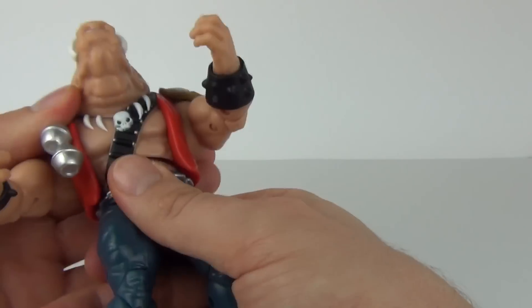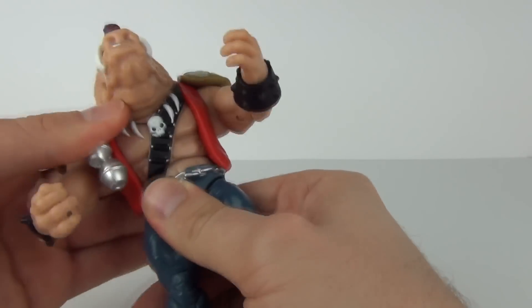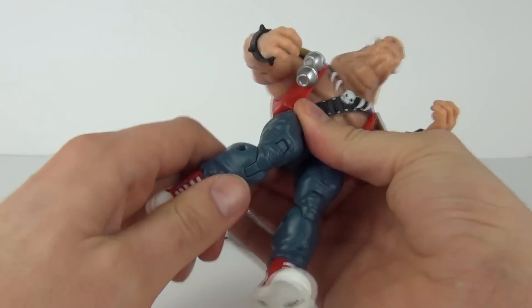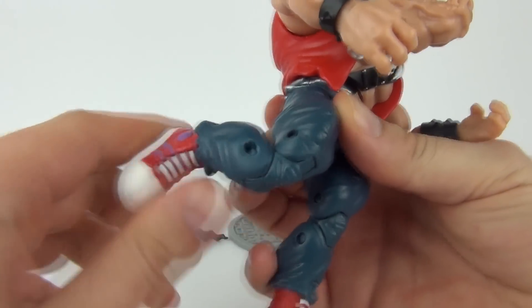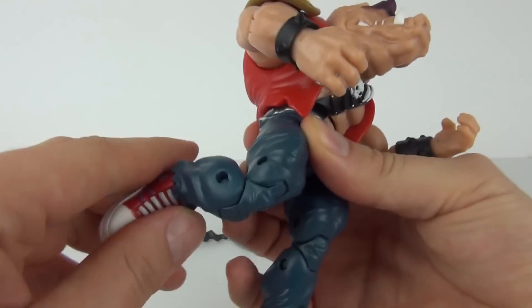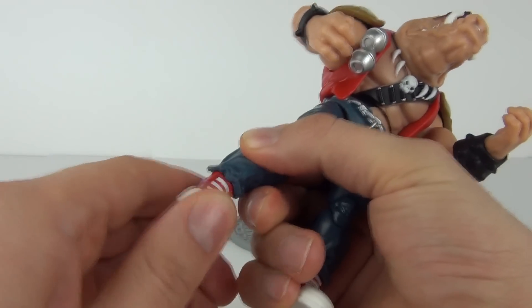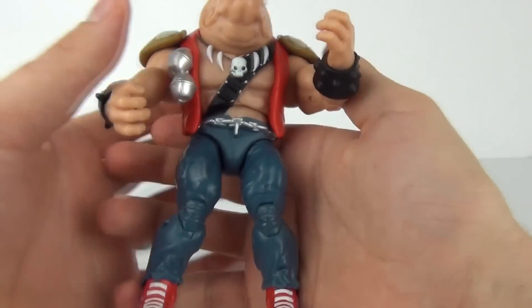Down at the waist we do have articulation so you can move the torso, and you can move the legs at the top as well — even though it is a little stiff. We get a dual articulation joint on the knee too, so you can bend that leg quite far back, though the bulk of the muscle in the legs does restrict that a little. Down at the feet you can twist them left and right, but they do not move up and down.